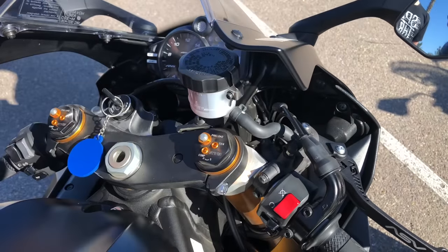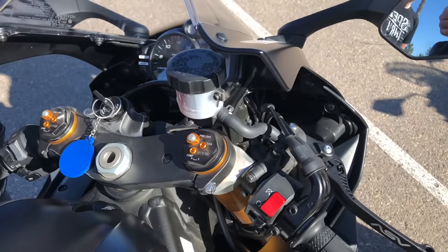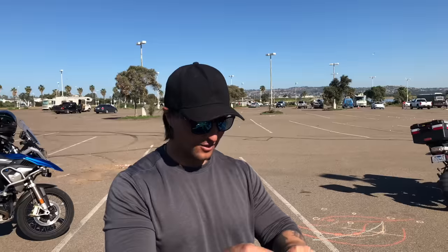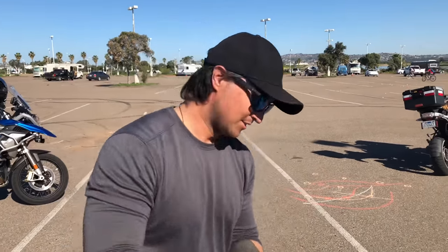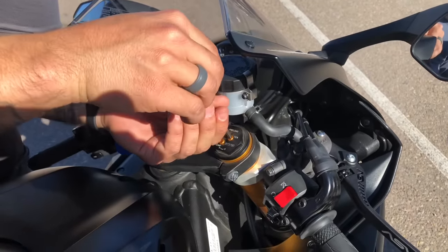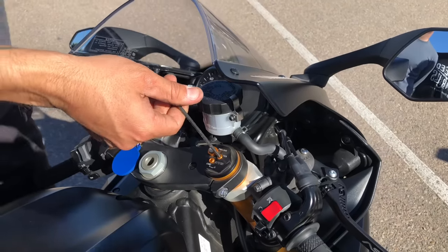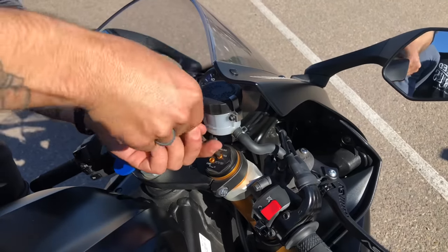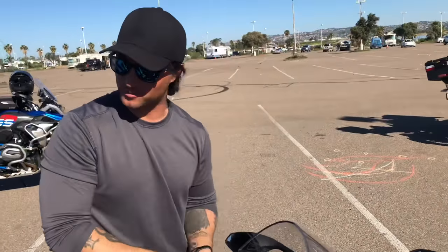I'm going to take the tension — the needle — completely out of the hole. Some bikes have clicks, some just keep rotating. Either way, remember how many clicks you do. I'm taking it all the way out — I don't care about the count because we'll find the right position through the experiment. Once you feel any tension at the end, stop cranking — the bike is very sensitive and you can damage it quickly. Whatever you do to one side, do to the other.